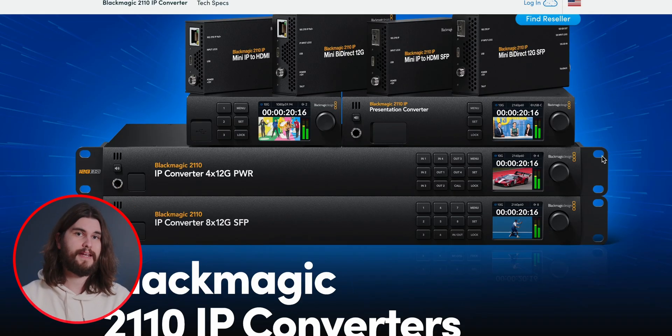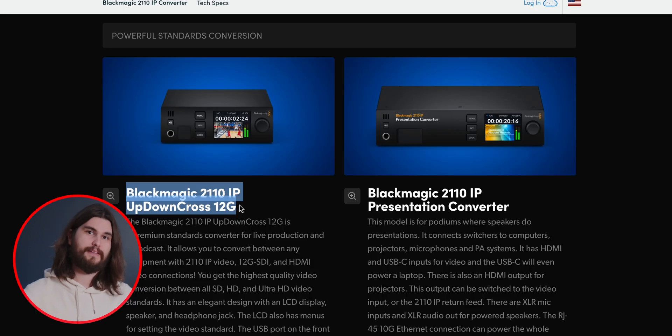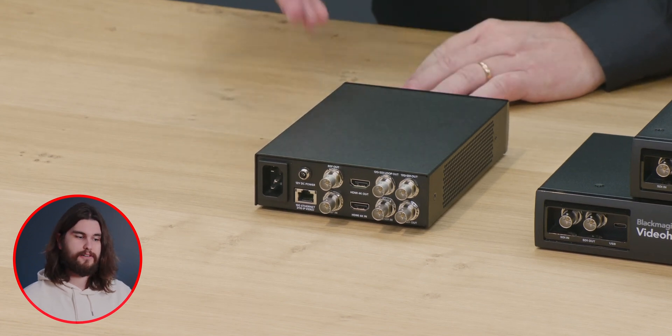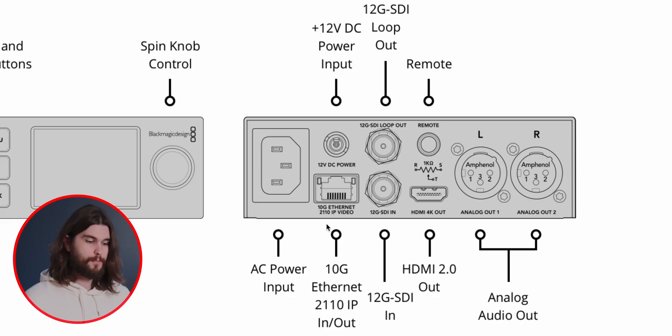There's three new Blackmagic 2110 IP converters. The first is the Blackmagic 2110 IP up-down cross converter — up and down in resolution, cross conversion meaning different frame rates as well. There is an SDI in as well as SDI out and loop, an HDMI in, HDMI out, and 10G Ethernet for SMPTE 2110. In addition, there's the Blackmagic 2110 IP SDI to HDMI 12G, as well as the Blackmagic 2110 IP SDI to HDMI 12G 10. Both have 10G Ethernet 2110 in and out, as well as SDI in and HDMI out — more so for monitoring incoming video feeds.